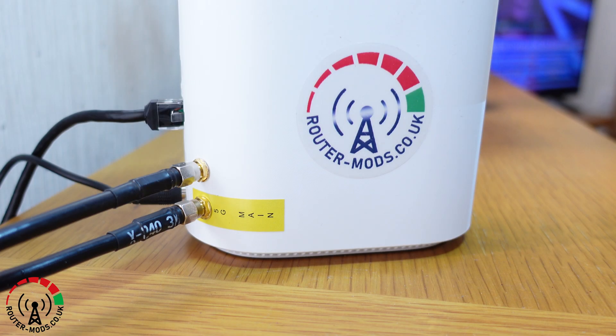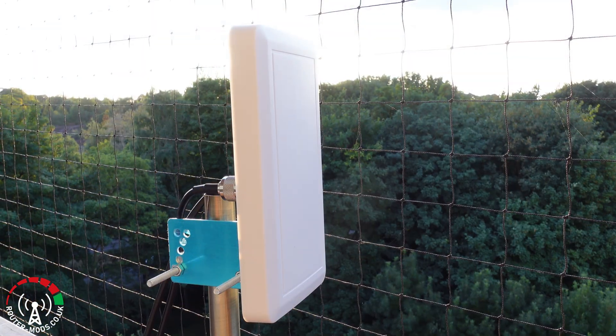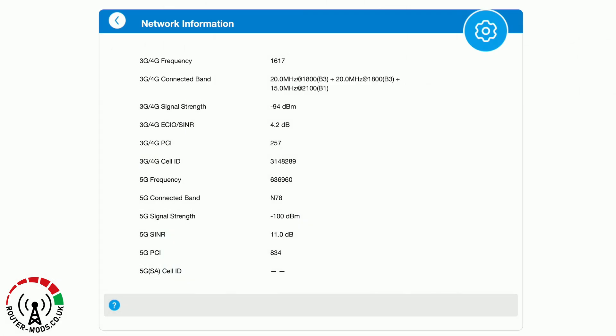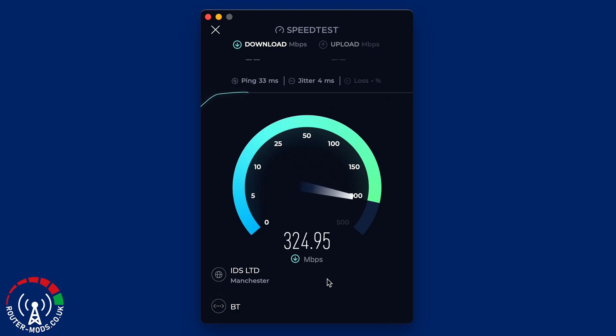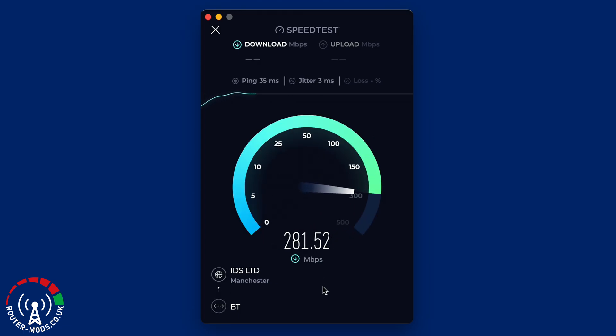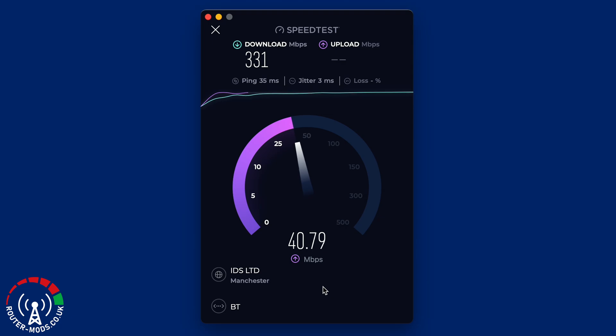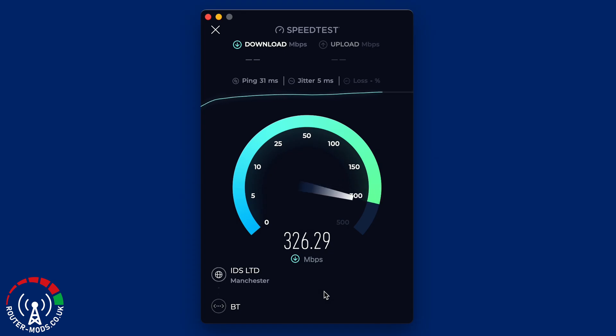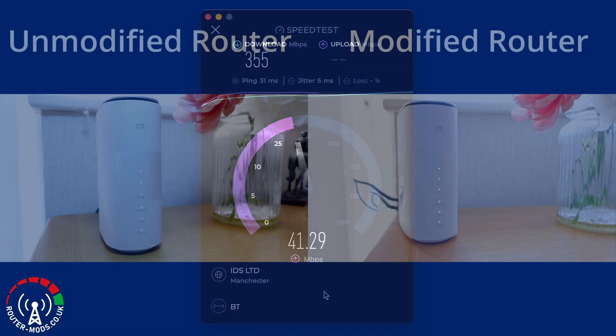Moving on to the same tests but this time with the modified router. As we can see, this is the modified router connected to the outdoor external 5G antenna. Again, this is the network information page — if you have any interest in signal-to-noise ratios and such, just pause the video to read through those stats. For the speed testing, I'm again using speedtest.net, connecting to the same server, and running three tests to then compare against the unmodified router using the averages.